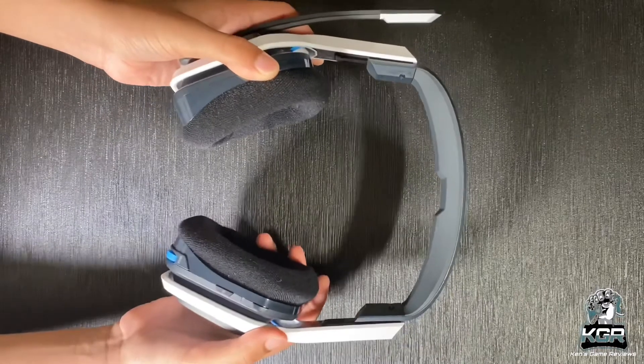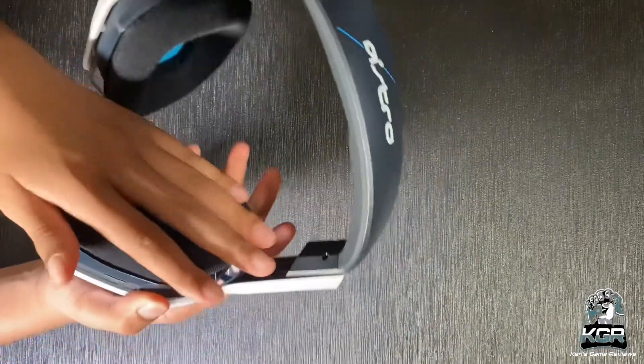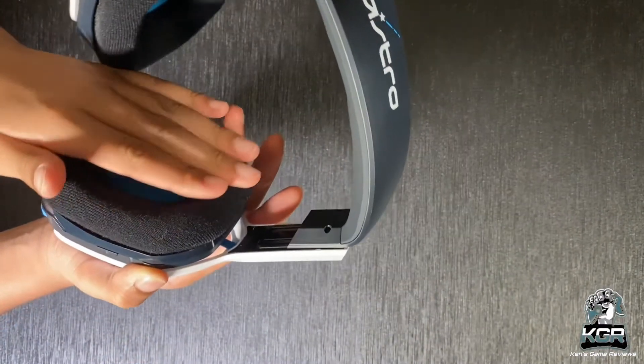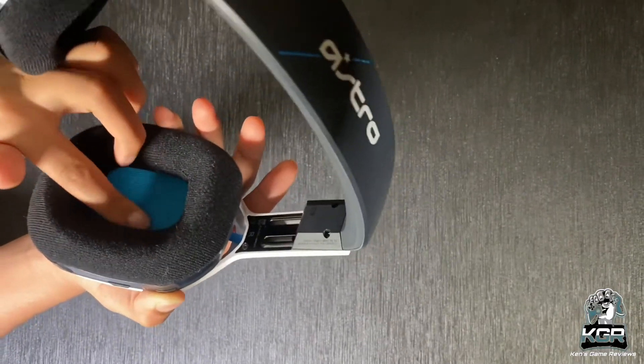The plastic build is a bit disconcerting, as plastic headsets are more prone to snapping than their metal counterparts, but as a trade-off they're a bit lighter and can be more comfortable too. Guys, this is true because the headset is really, really comfortable.